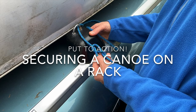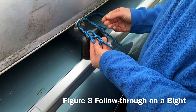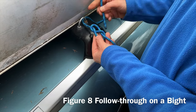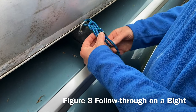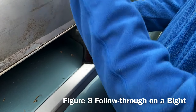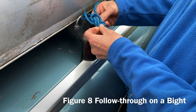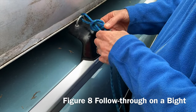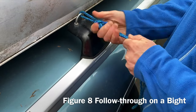Now we're going to step it up a notch and add these together. We have a figure eight knot, but I want to follow through it and put it on a bite. So I put it around this little loop here. Now I'm going to follow through — tying my figure eight follow through, following my blue strand on itself, comes around. I have a figure eight follow through that I just tied, ready to go.